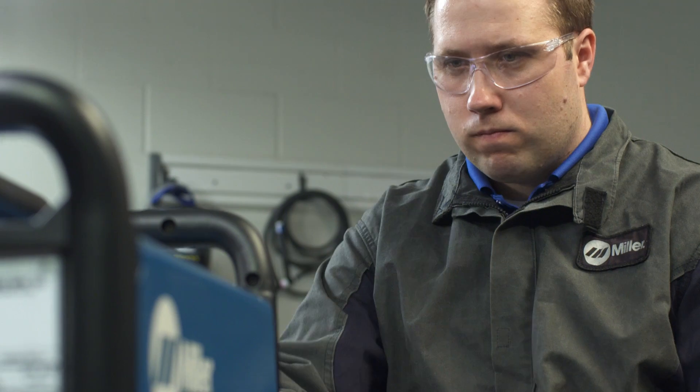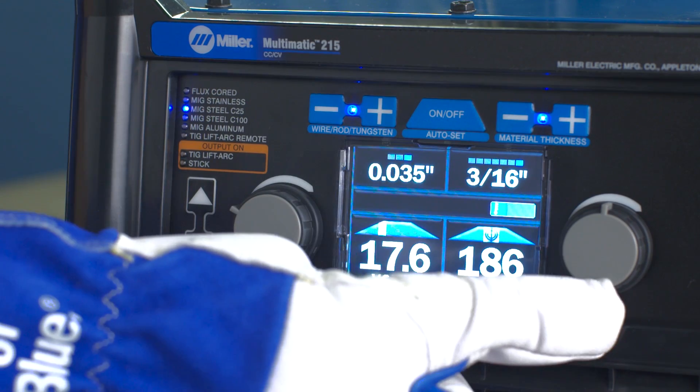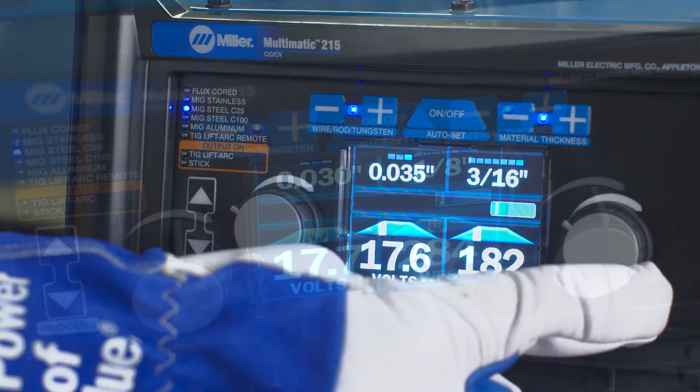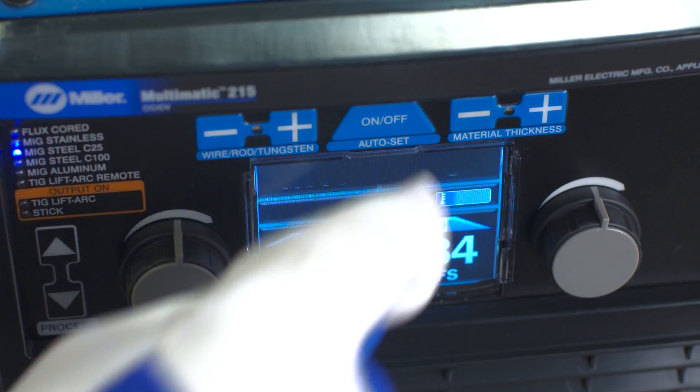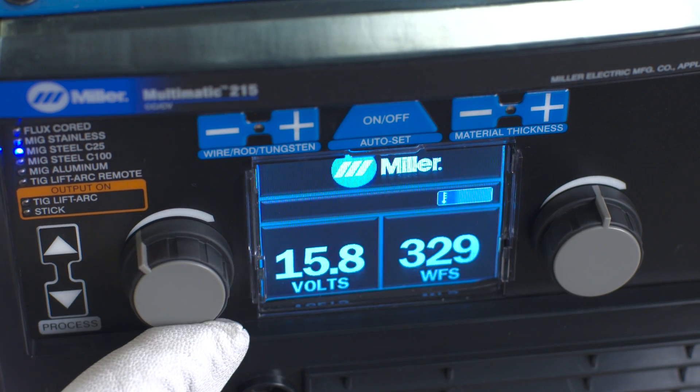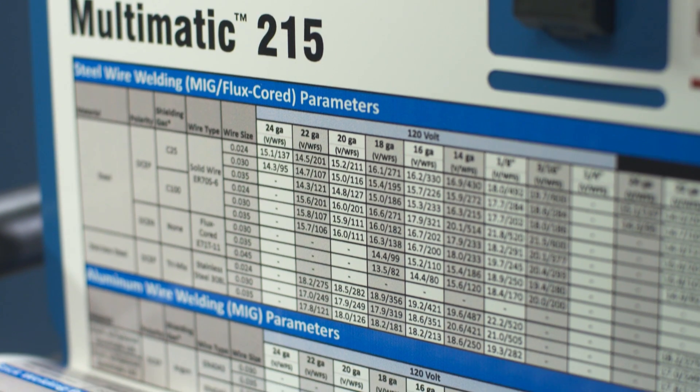Autoset Elite adjusts your machine to a weldable parameter. Should you choose to fine-tune parameters, simply tweak the controls for wire feed and voltage for MIG. You can also choose to operate your machine in manual mode. Should you prefer to weld with Autoset off, you need to manually adjust your voltage and wire feed for MIG, or amps for STIC or TIG, based on the parameter chart located inside the door.